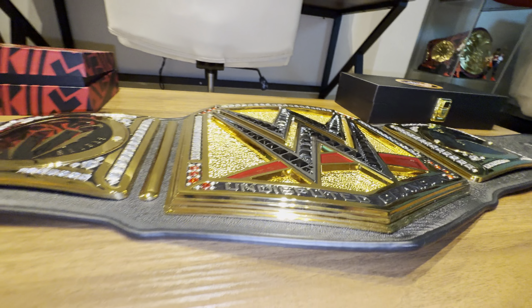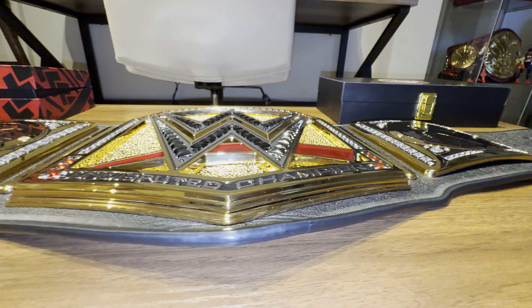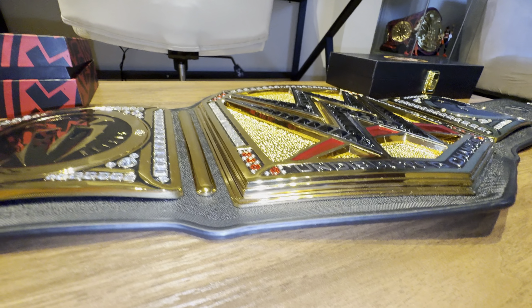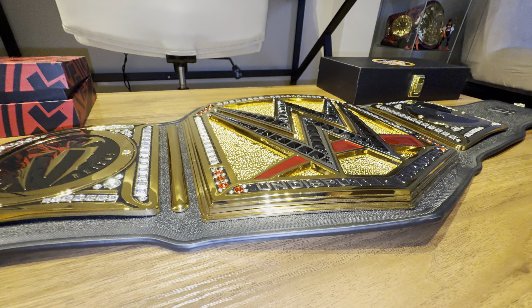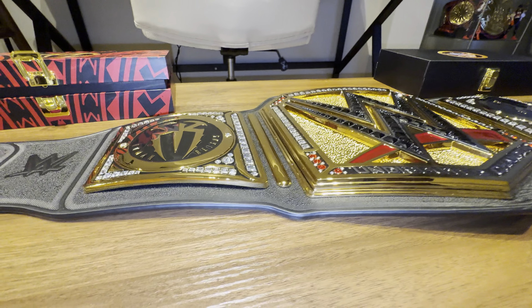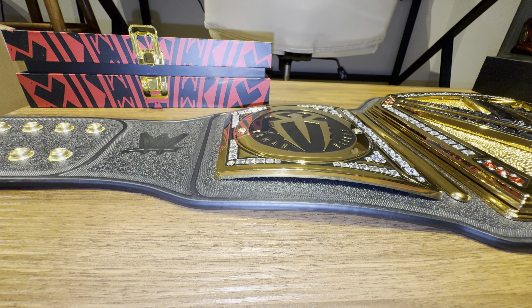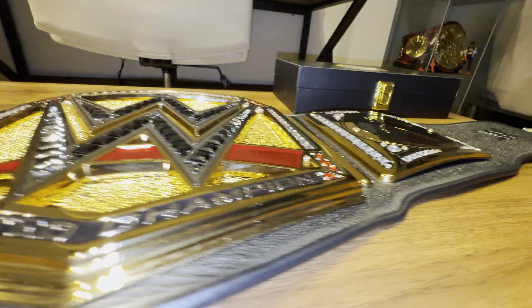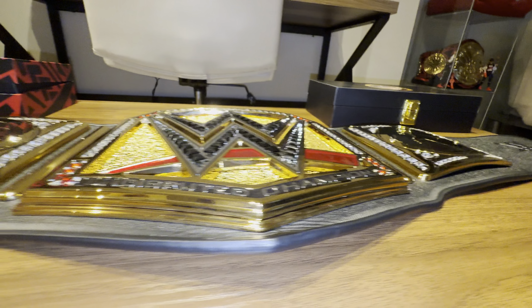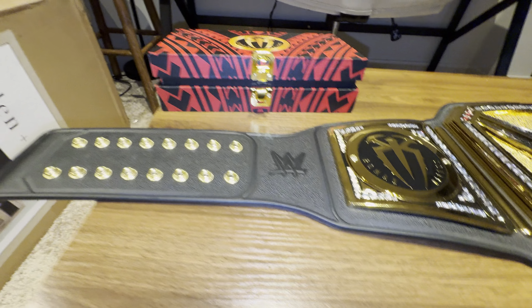It makes it feel TV accurate, because if you wanted your belt to be TV accurate before, you'd have to find someone who could provide a base plate, and it wasn't the cheapest thing to get. The base plate features on this title are great. They didn't add the base plate to the side plates, but it's okay — the main plate is solid. They're headed in the right direction when it comes to upgrading their belt quality.